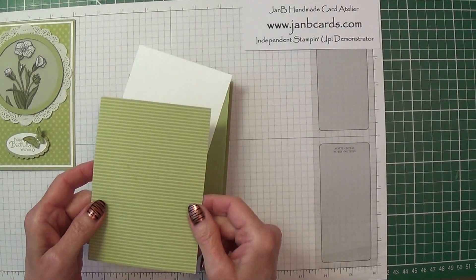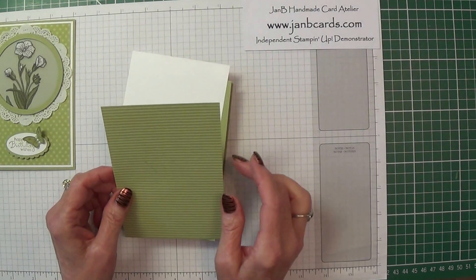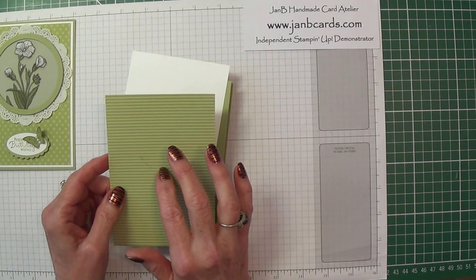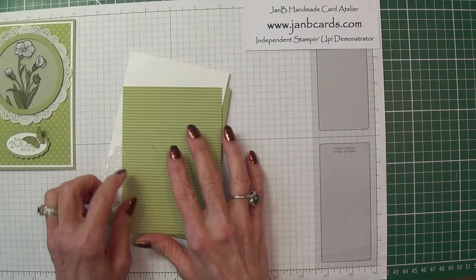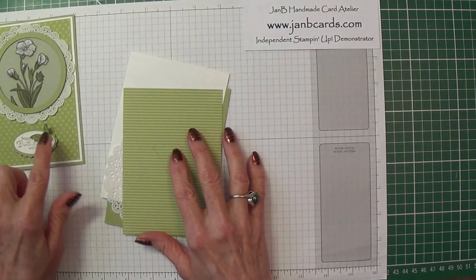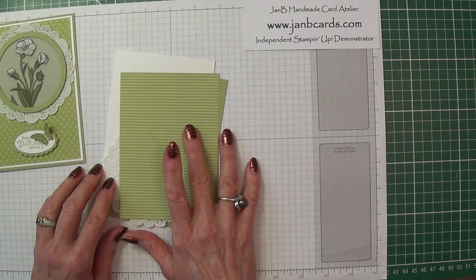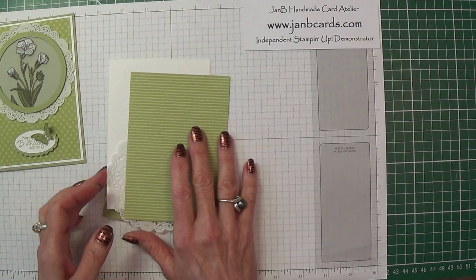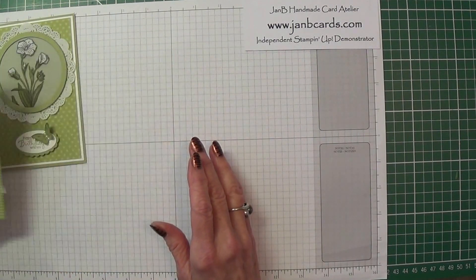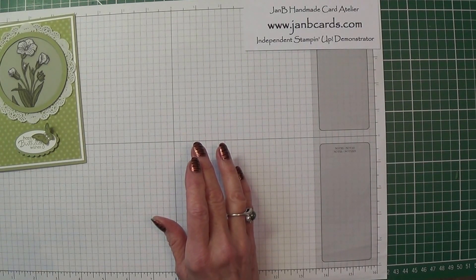I've got a mark on it but that's going to be covered up so I'm not too bothered. The designs on the paper stacks are being changed as from 2nd of June, but whatever designs they have you can use here — I did the spotted one and stripes here. This piece measures three and seven eighths by five and a half. You need a piece of vellum cardstock which measures about five inches by three inches, and scraps of Whisper White and Pear Pizzazz.